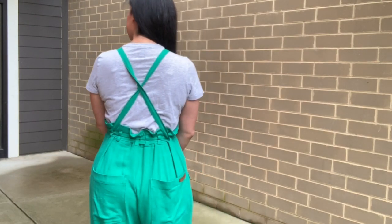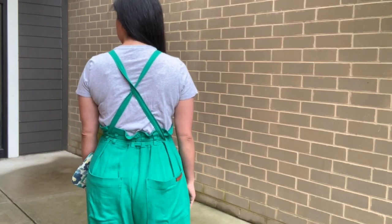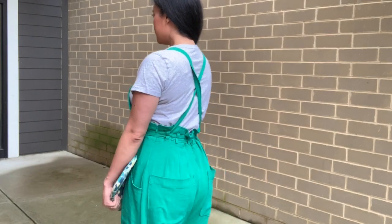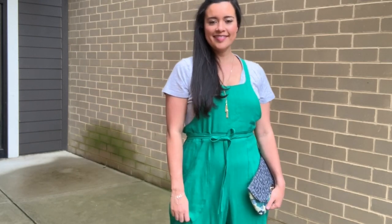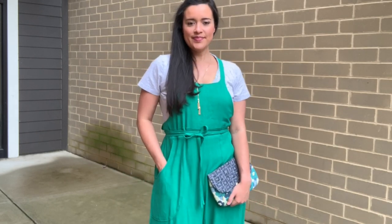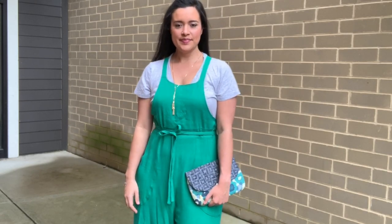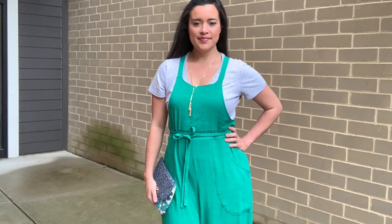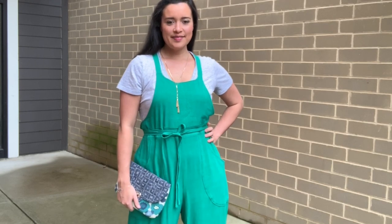I'm wearing it here with a simple gray t-shirt, but you can also pair it with solid navy, white, black, and burgundy. You can even try subtle prints like cream and white stripes or polka dots. The right shade of pink would also be super cute with this color. I would personally stick with knit tees, though, since the linen fabric is so casual and the style of the bibs is so relaxed — you really want something equally as casual and fitted to your body so that it's not too voluminous on top and on bottom.